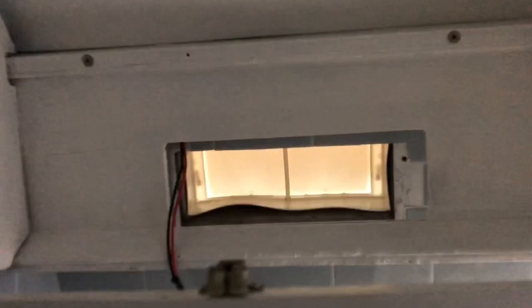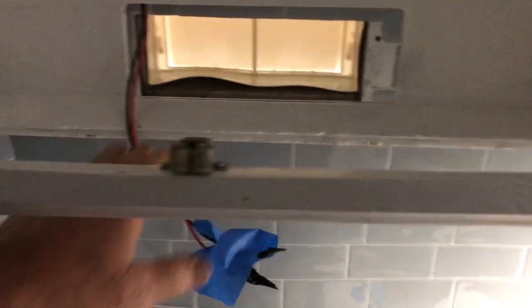Hello and welcome to 1973 GMC Motorhome episode 23. Today we're going to be installing a new bottom in this cabinet.